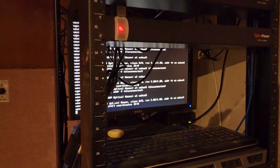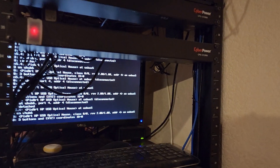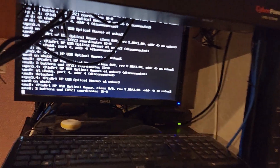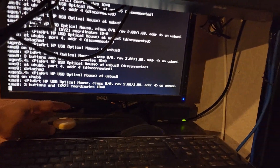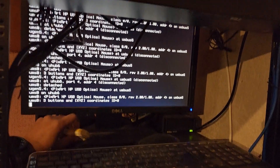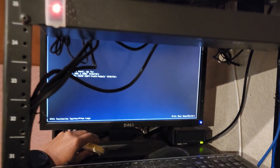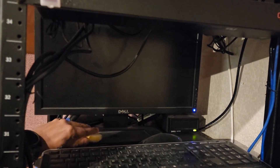Right underneath that I have my monitor, which is connected to an electronic KVM switch so I can click a button and switch between my different servers. I can click the button again and it will switch to the next server.